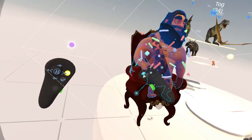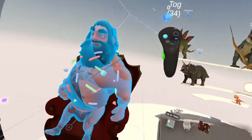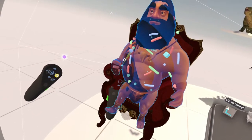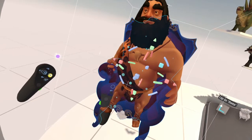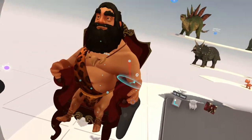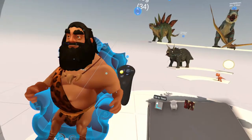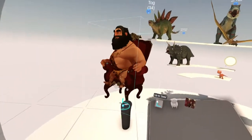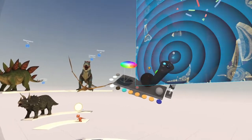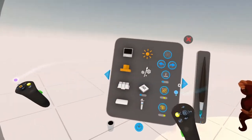Let's fix his arms. And we can take Tog and link him to the chair. So we pick the chair up, or if we animate the timeline — now we can animate that chair by selecting it.